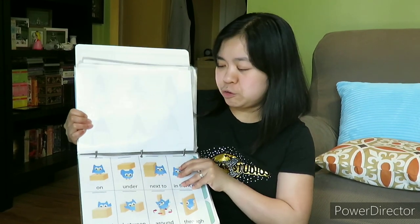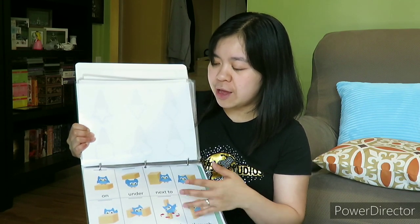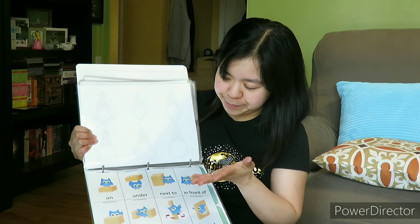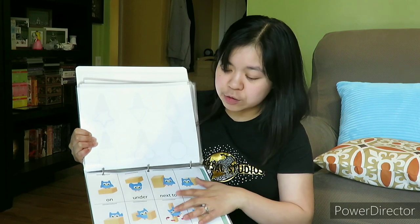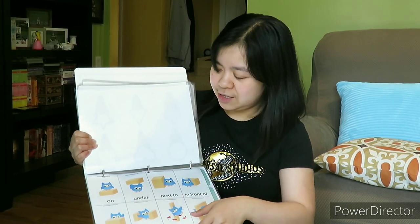And this is the prepositions page. I think this is too hard for him to understand yet — that's why it's the last page, because I don't think Nathan will handle this yet.